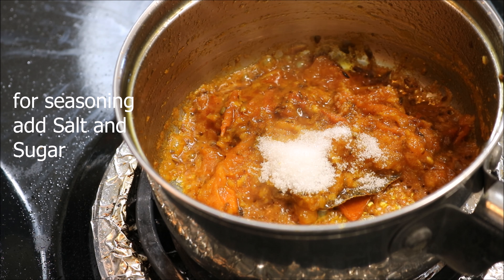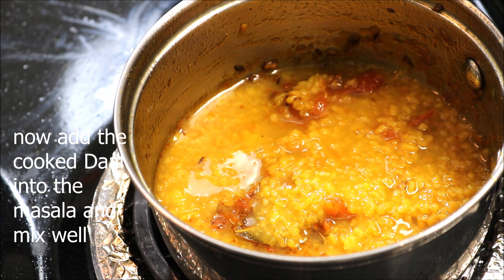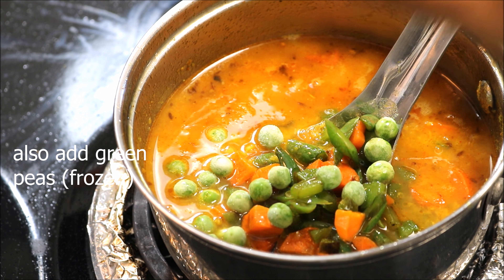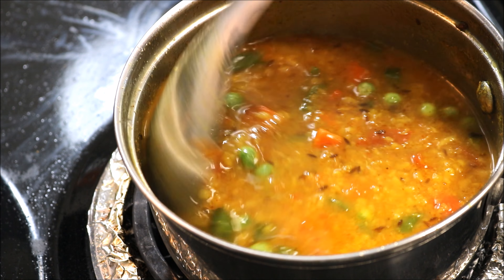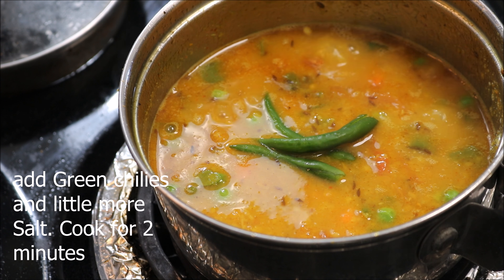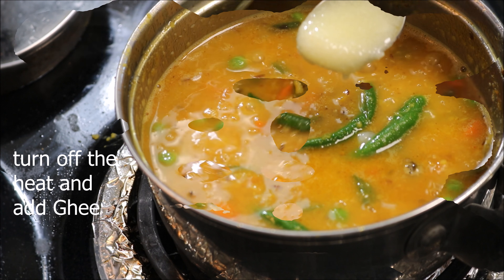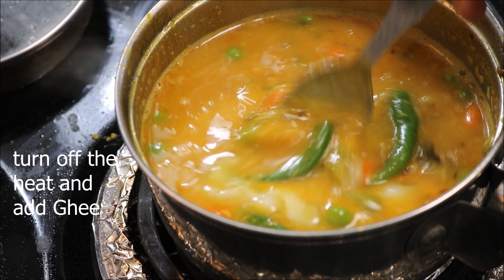For seasoning, add salt and sugar. The tarka is almost ready. Now add the cooked dal into it and mix well. Add the cooked vegetables and frozen green peas and cook for three minutes. Add slitted green chilies and a little more salt and cook for another two minutes. For the finishing touch, turn off the heat and add some ghee.